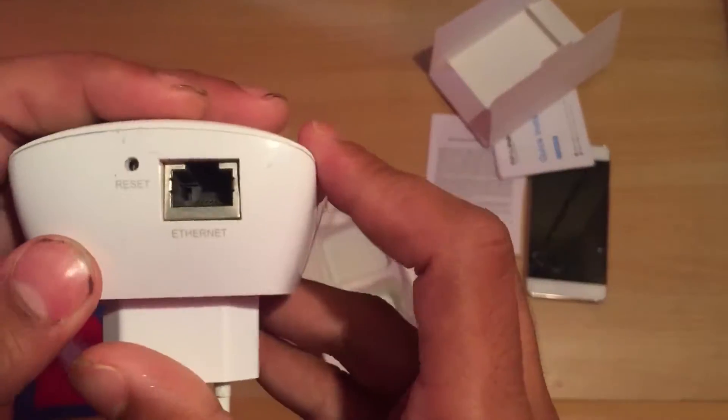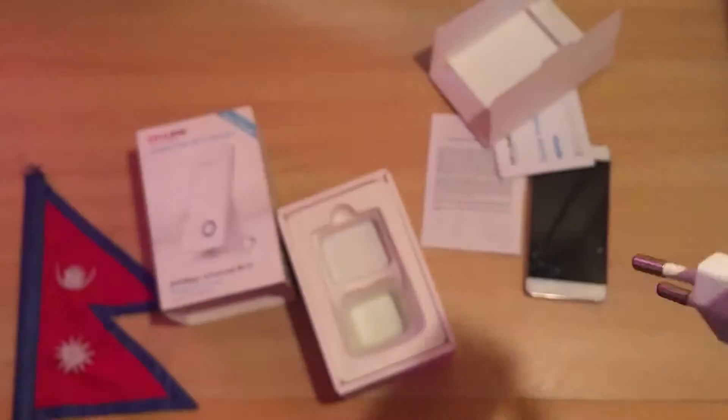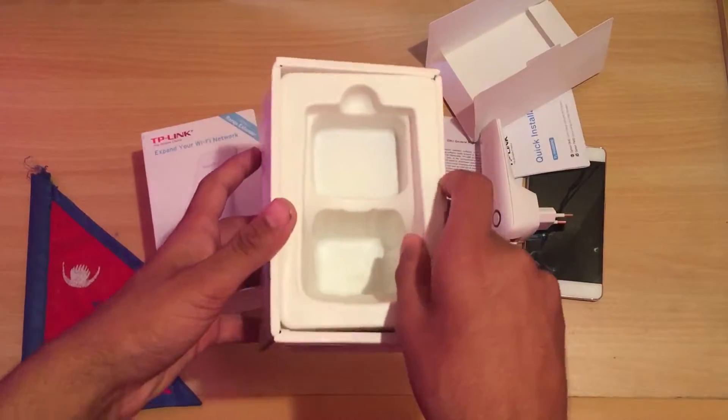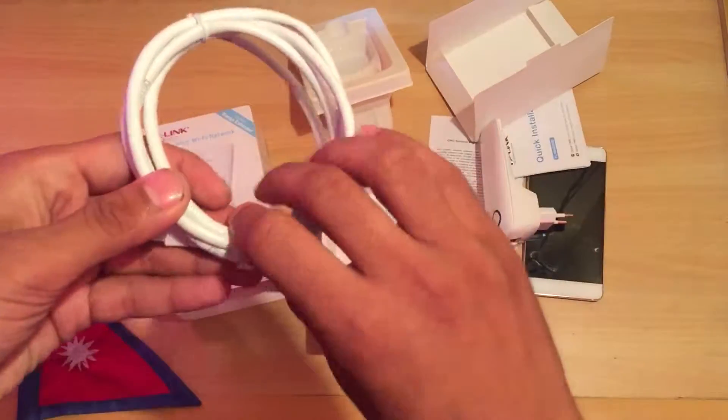On the side, we have a reset button. We also have an Ethernet RJ45 jack. Then we have additional ports — the bottom port is also RJ45.